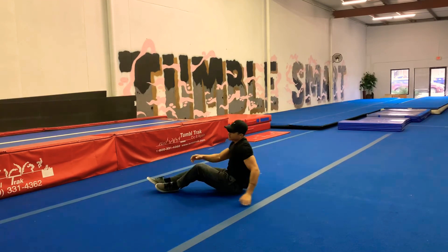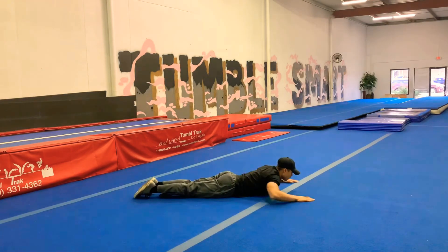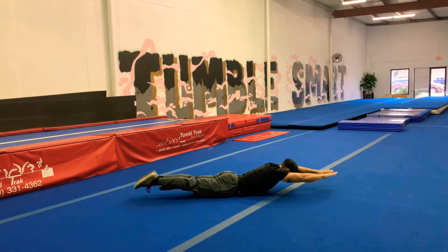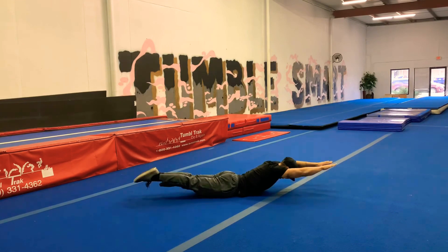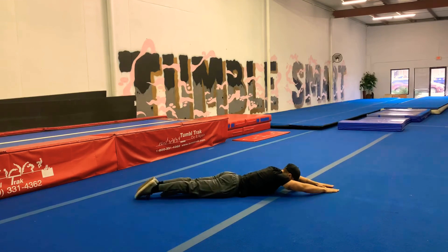Good. Now, for the Superman drill. And we're going to lift up, squeezing really, really tight. Up. And 1, 2, 3, 4, 5, 6, 7, 8, 9, and 10.